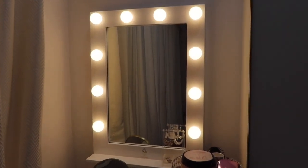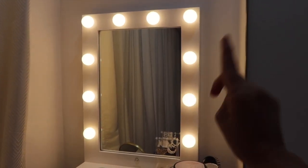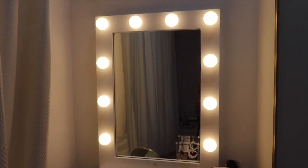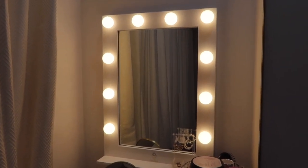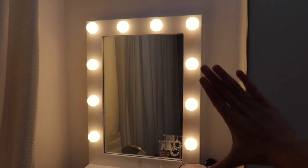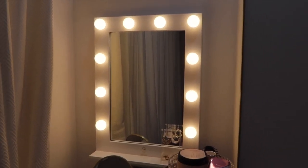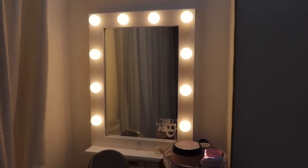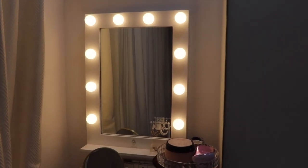The first thing in my vanity corner is the mirror. I always wanted a mirror with bulbs — this one has around 10 bulbs. I got it from a small business called Omara International. They have a website with a lot of options for light mirrors. My mirror is called the Hollywood Makeup Ninja Mirror. It's very compact in size — I didn't want something very big. Their delivery is a little late, minimum around 30 days because they custom make every order. I'll put the link in the description box below.